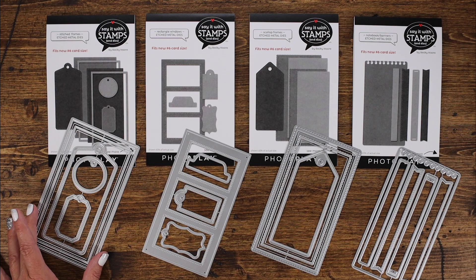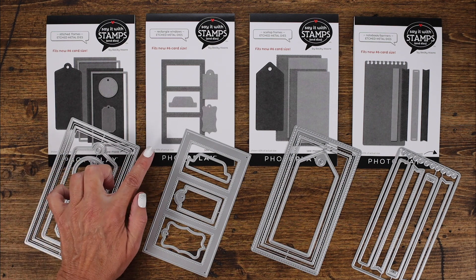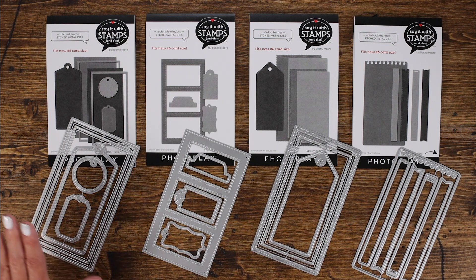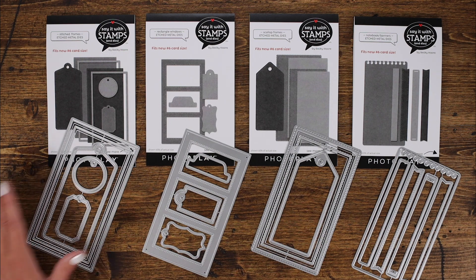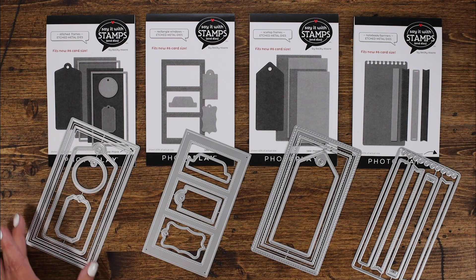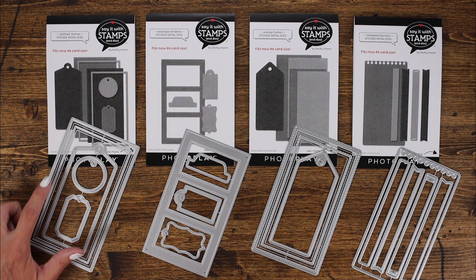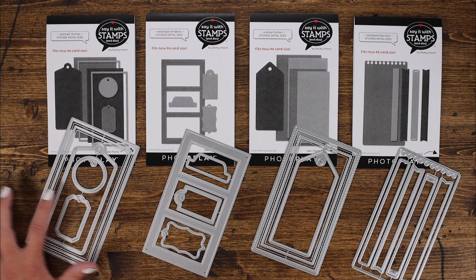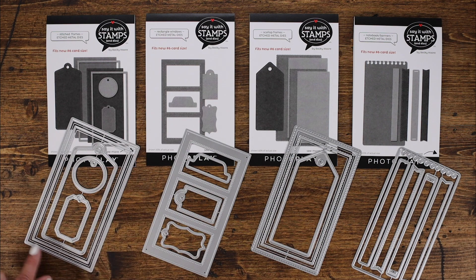You're looking at three and a half inches wide by six and a quarter long. So if you want to cover the whole entire card with a card front you can. Or if you want a little bit of an edge, you can step down one size and get a little border around the outside edge. The nice thing about the stitched frames is that you have one that covers the whole entire outside of the card.